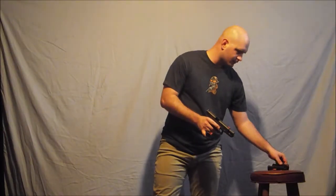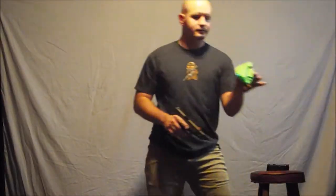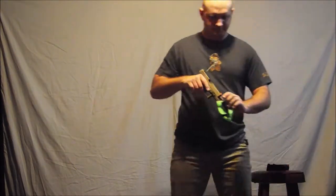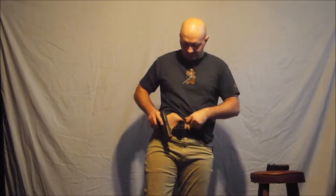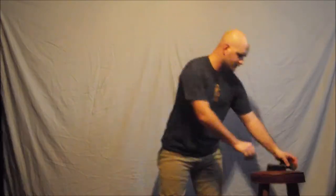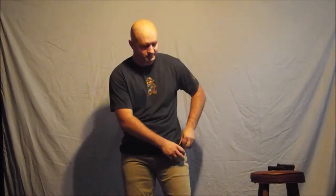Little things about this Raptor holster — other holsters like the Green Force Tactical one do not have a concealment claw on them. So when you put it on, it'll just kick your frame of your gun out. Whereas this one has a little claw to push it back in. It has fully adjustable retention, comes in multiple colors, and ships pretty quickly.